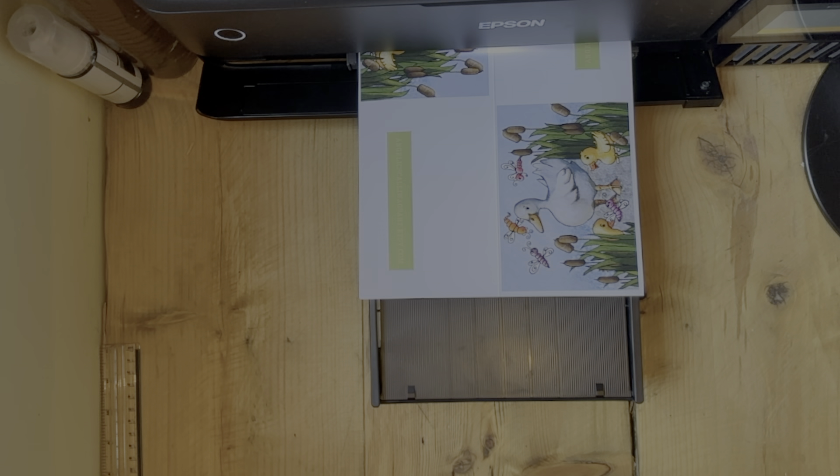Hello, it's Claire from Angelic Scallywags. Welcome to my second studio blog. About a month ago I bought myself an eco tank — oh my goodness, this has been a game changer for me.